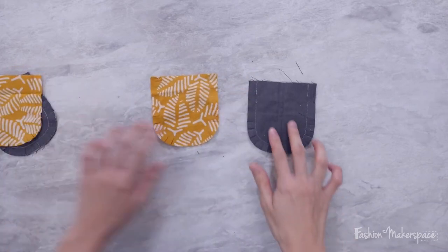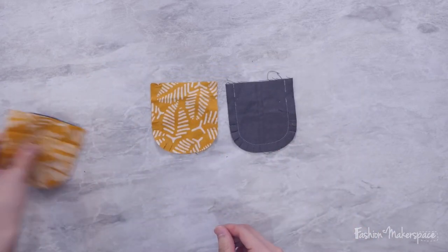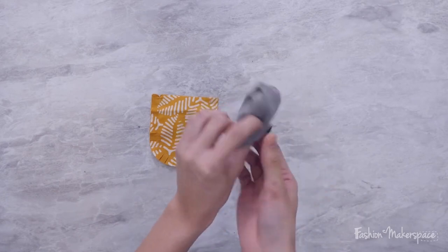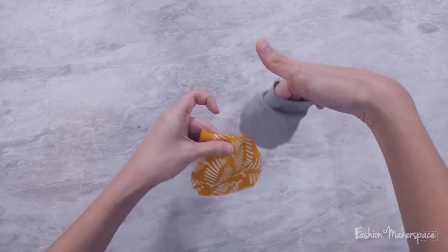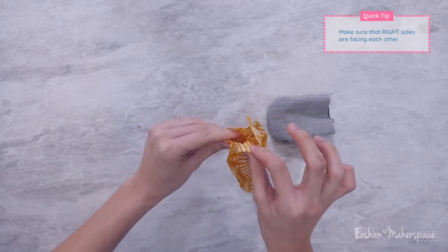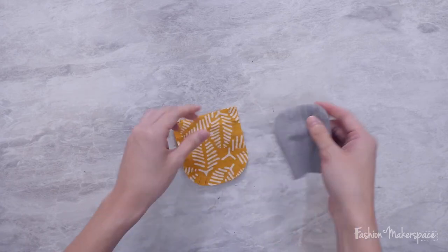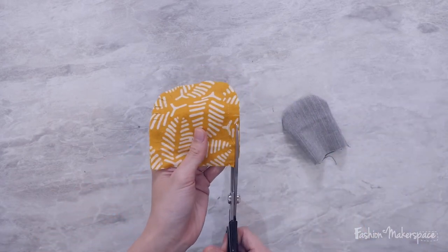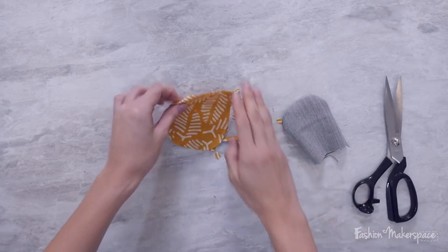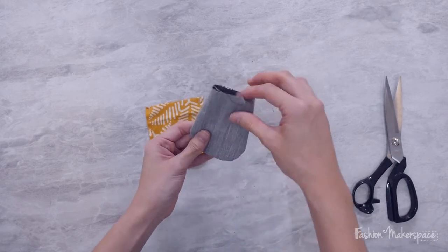Once you're done snipping all the curved edges around your mittens, start with one side. Flip either the lining or the main fabric over to the right side, because we are going to insert this into the gap. The idea is to make sure that the right side of the lining is facing the right side of the main material. If you find the bulk is slightly thicker on this edge, you can also trim it down to 0.5 cm, which is half of the seam allowance you sewed earlier.